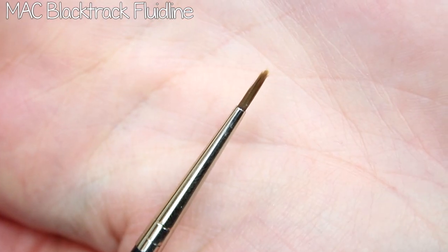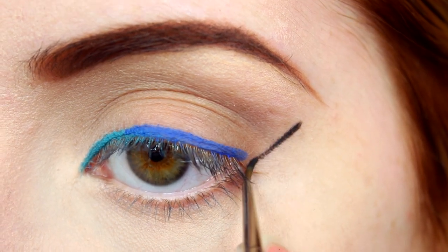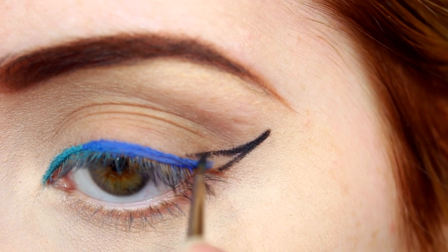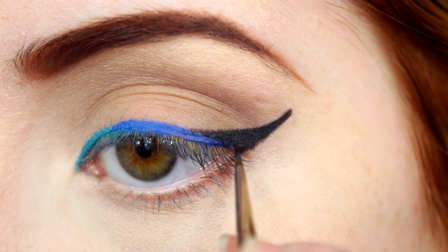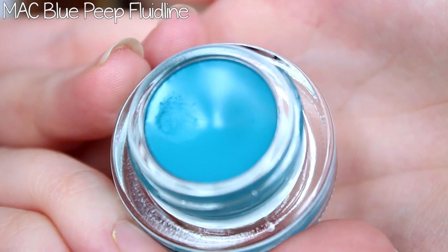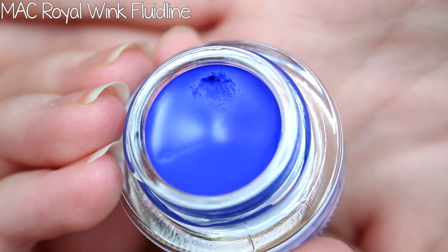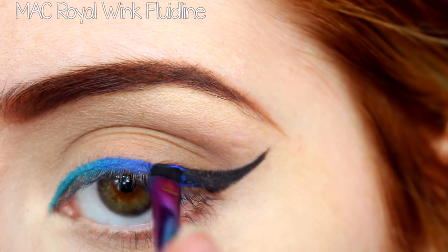Again with that same liner brush, I finished the gradient by creating a winged or cat eye shape using the Black Track Fluid Line. The great part about this look is you can make the liner as thick or as thin as you'd like — just apply the gradient aspect to your go-to liner shape. To help the colors blend together more seamlessly, I went in with a larger angled brush and cleaned up the edges, mainly focusing on making the lines smoother, as well as reapplying and overlapping the colors until they blended together.